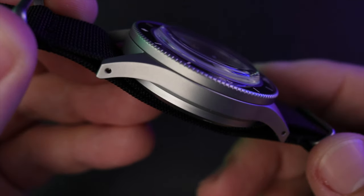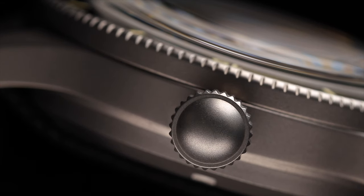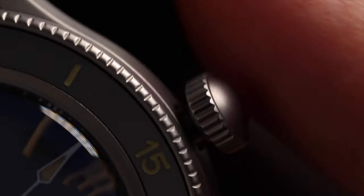Finishing on the case is top notch, with sharp lines sloping downward on the lugs, flawless blending between the case and bezel, consistent edges on the bezel, and clean drilled lug holes — which play to that vintage flair — and a perfectly sized unsigned screw-down crown.